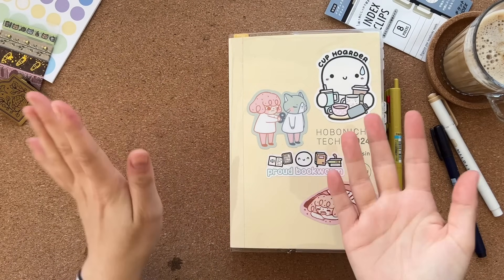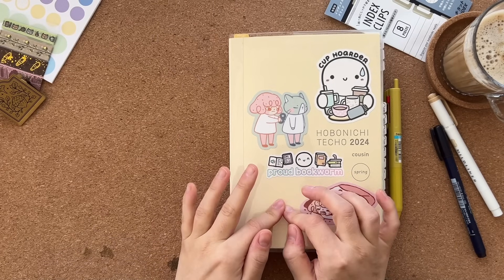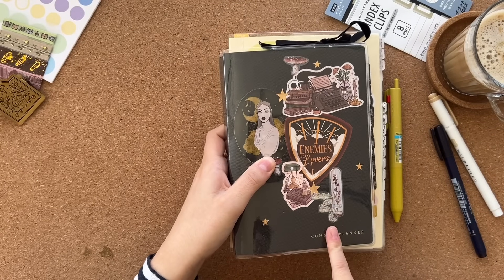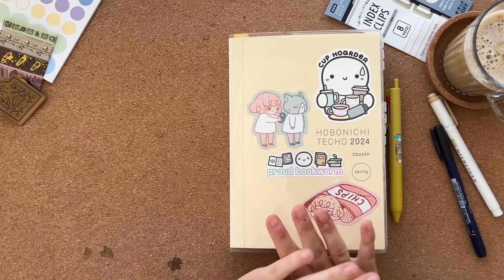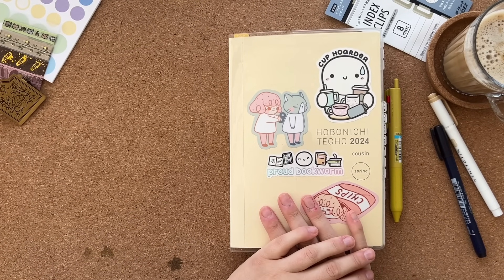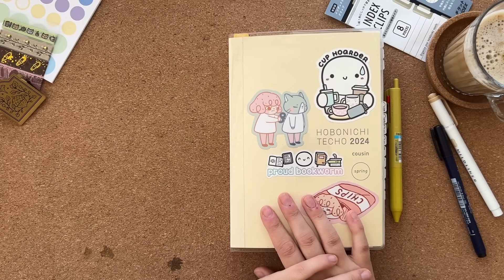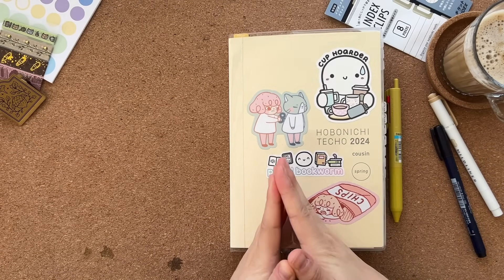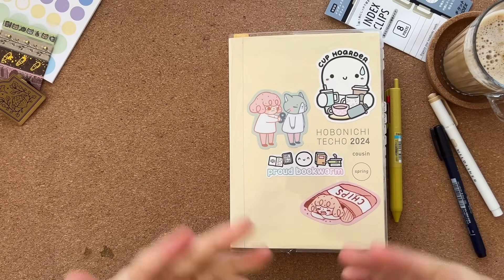I'm really excited because this week we are talking about my Hobonichi Cousin Spring Start. If you're new to the channel or haven't watched for a little while, some background: I was previously — or technically still am — in the B6 Common Planner from Sterling Inc. And I ordered an A5 Common Planner in January with the view to swapping into that and just having more space.